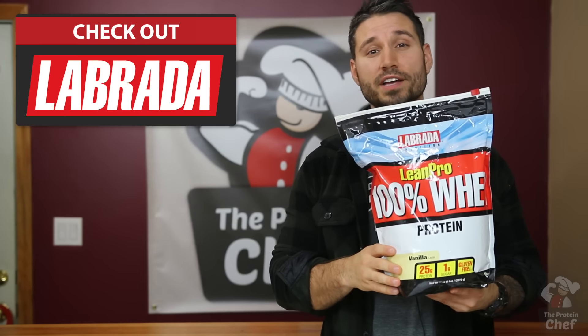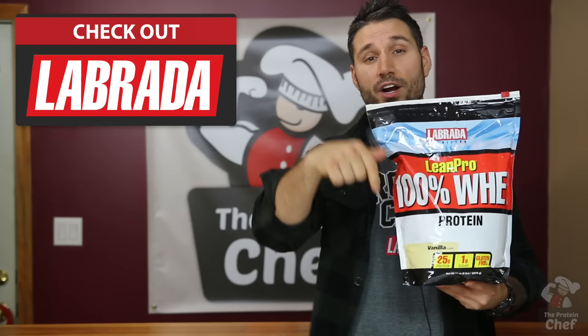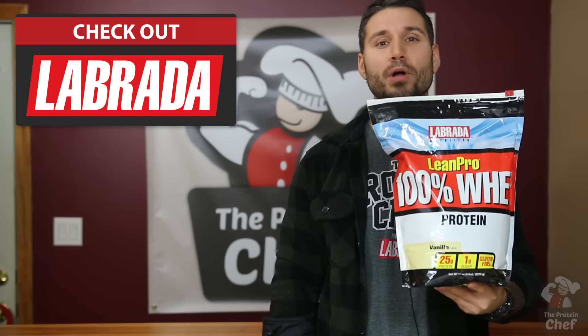To check out or purchase any of the Labrata Nutrition products I use, with the Team TPC discount, you can click right there or the link in the description below. With that said, if you like the new style and recipe, smash that thumbs up button. Everything in moderation, and thank you for watching.